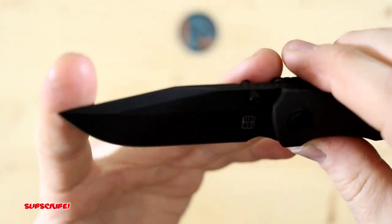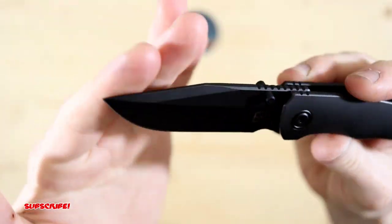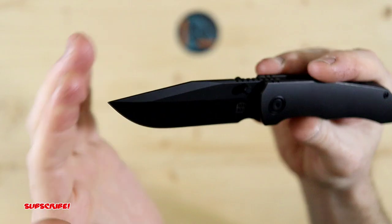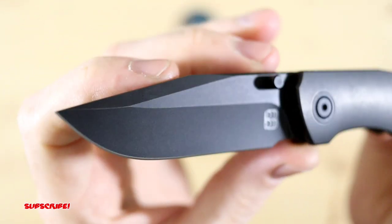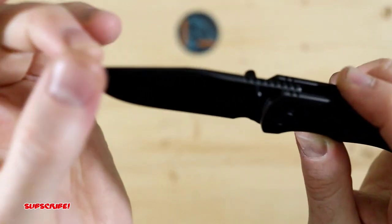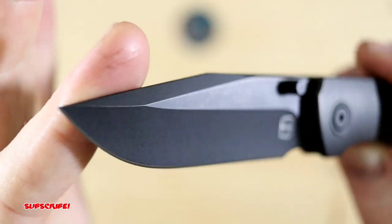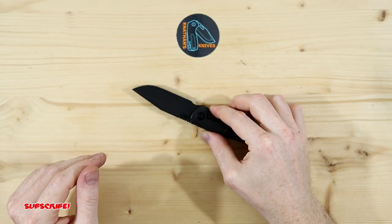Gorgeous blade. It's a clip point style blade with — I believe — a DLC coating, with a stonewash to match the stonewash scale, so it just flows really really well. And it is a hollow grind. You got a nice swedge up here on top. So just a really clean, very thin edge.